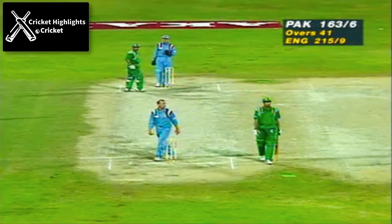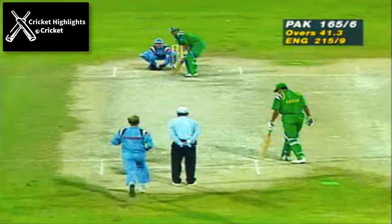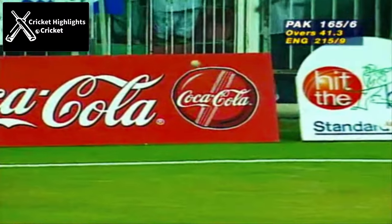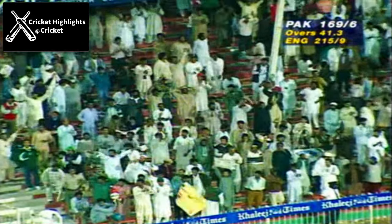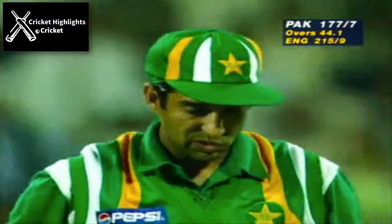Azhar Mahmood was looking for the third — bad mistake, very uncharacteristic by Nick Knight. Oh, what a brilliant catch! They're all up, they're all galloping towards him. That's a big wicket.